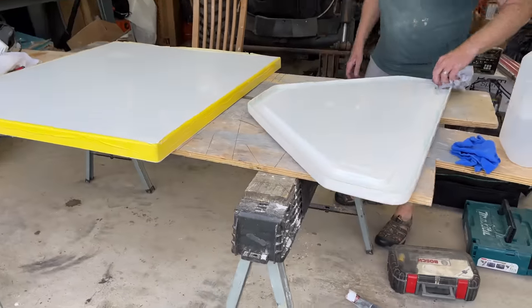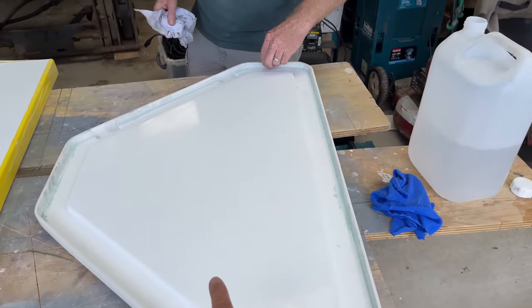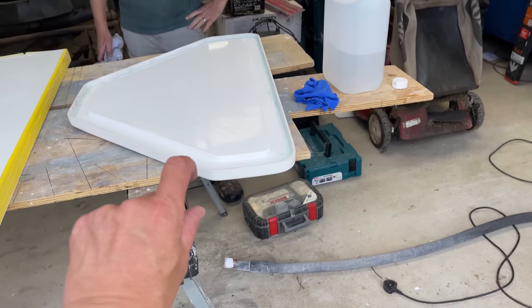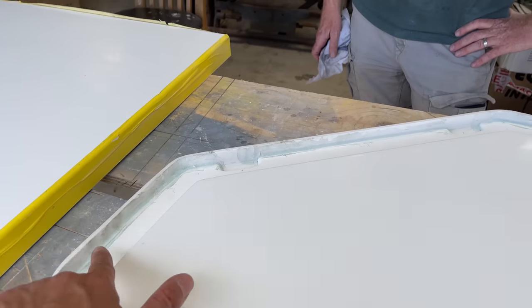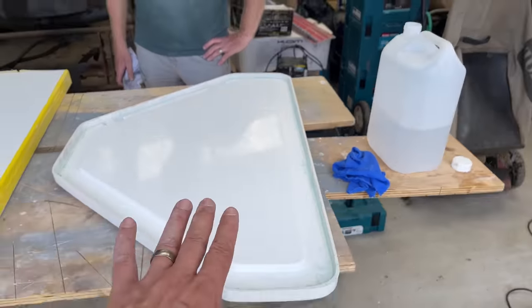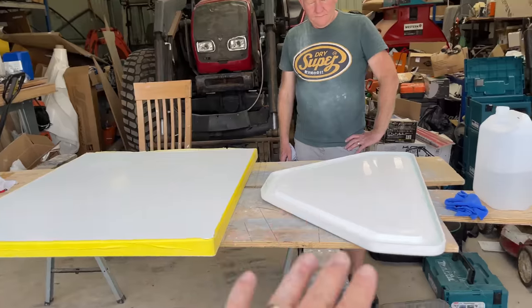We've just got back from Melton Fibreglass and we've picked up our anchor locker cover. Paul has bonded the two pieces together. This is looking great. We've got a little bit of residue on the outside here so we're just going to clean that off now with some acetone, and then that part is ready. We'll put that on the shelves over here and when we're ready, that is ready to install.